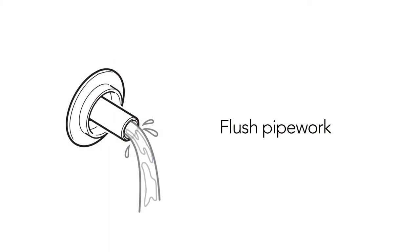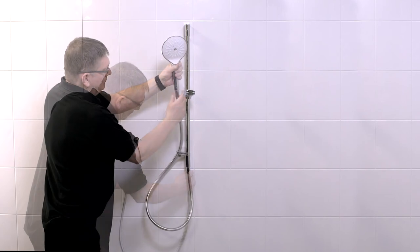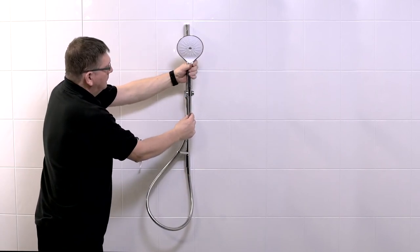Thoroughly flush the pipework to remove any debris. Install the handset and hose, making sure to use the rubber washers provided to make a watertight seal at each end.